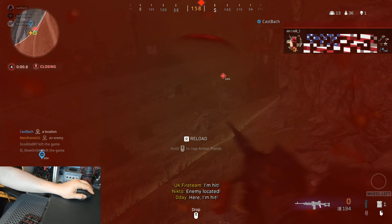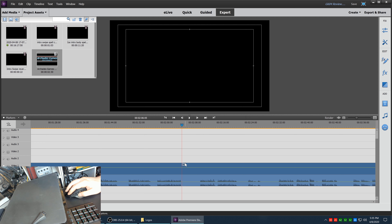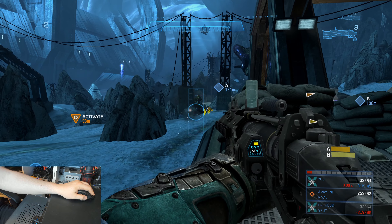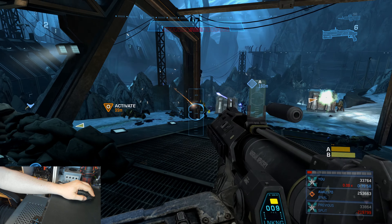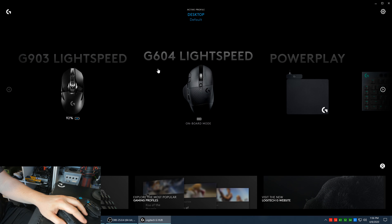Of course, gaming isn't the only thing you can use the G604 with. Productivity tasks work well with the mouse, and I have even assigned program hotkeys to the buttons for easier use. Being able to edit in Premiere using just the mouse is very enjoyable. I also haven't encountered any double clicks or drop clicks through my past month of testing. Battery life for a single AA battery is exceptional, with the G604 being rated to last up to 240 hours of continuous gaming while using Lightspeed, and up to five and a half months while using Bluetooth. After a month of regular use, my battery life indicator in G-Hub is still full.